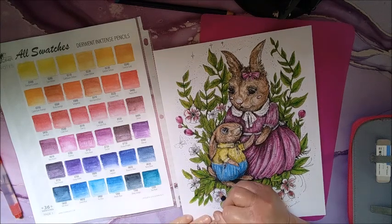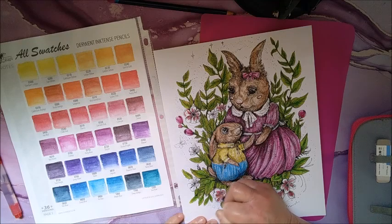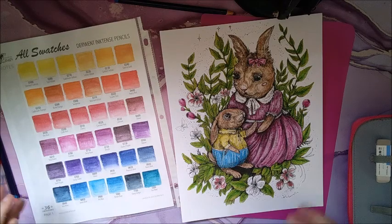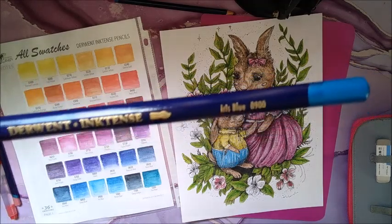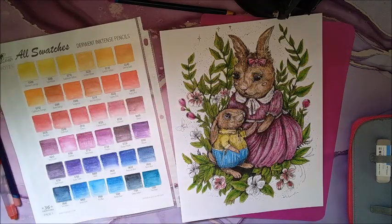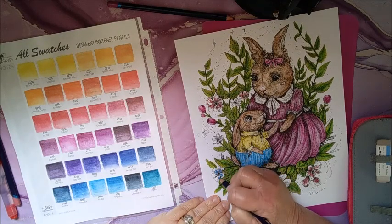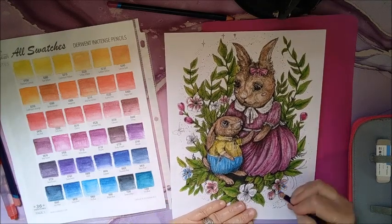Okay, let's see — I'll do this one in red. And then I'm going to bring back the iris blue, which is 0900, and color in some of these other little flowers just to bring some more blue in, because it's just in the one spot there.